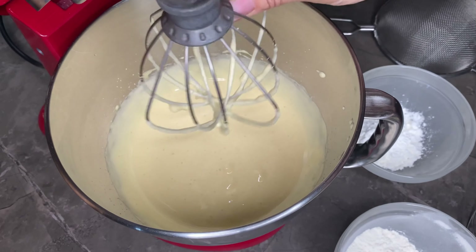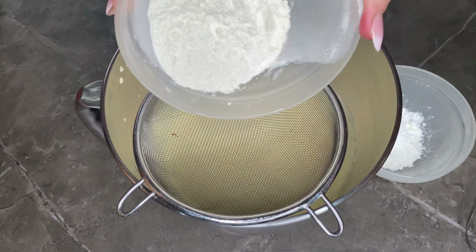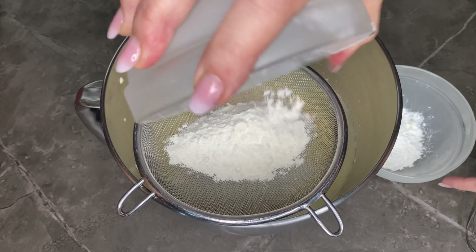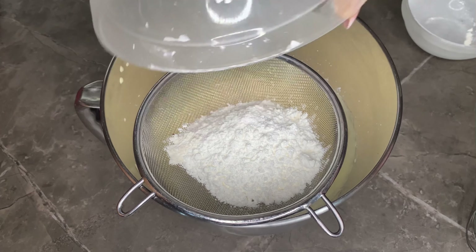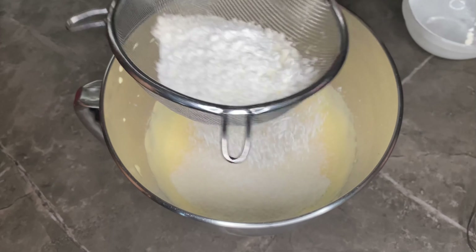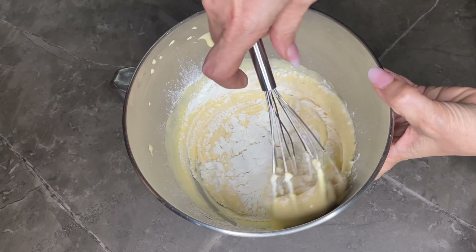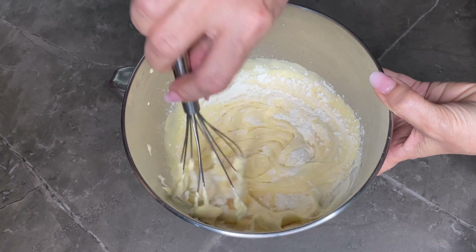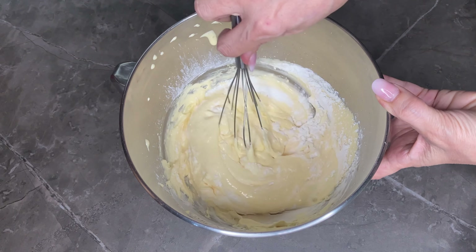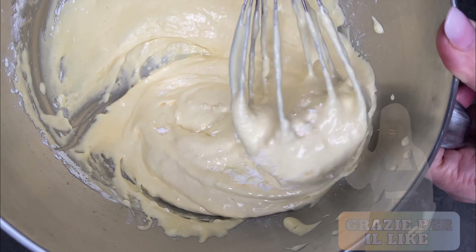Partiamo con la base, il pan di spagna. Metto nella ciotola della planetaria le uova con lo zucchero e faccio montare almeno per 20 minuti circa: deve triplicare del suo volume. Il risultato deve essere bianco e spumoso. Tolgo la frusta, setaccio la farina e anche l'amido, e a mano dall'alto verso il basso mescolo insieme delicatamente per evitare che si smonti il composto.